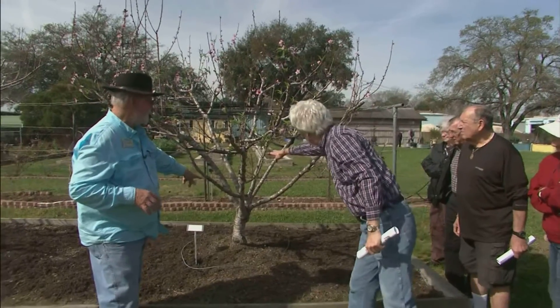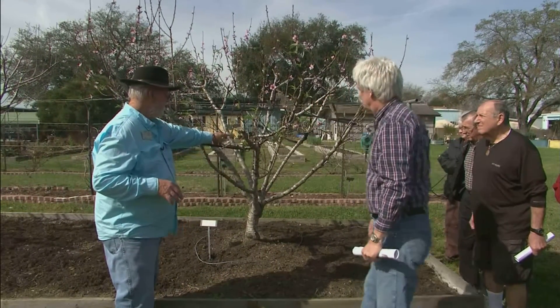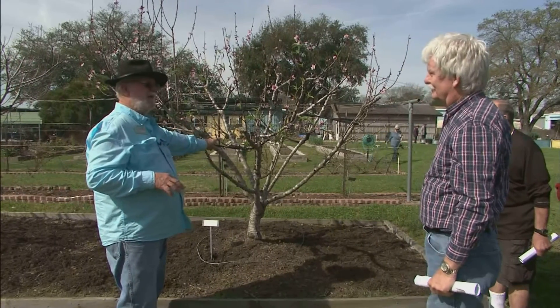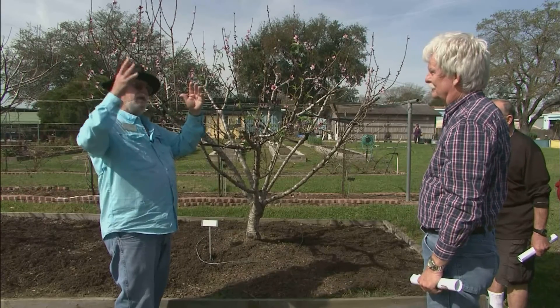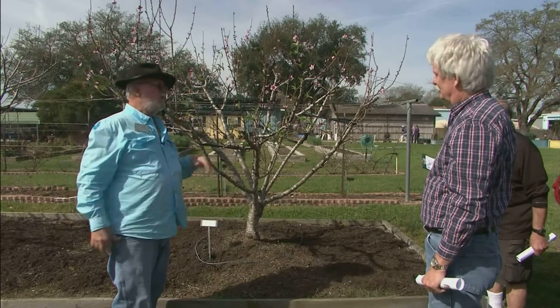Where's the trunk of the tree? That high? Okay — that's pretty high, but you can also let them produce those scaffold limbs if you want and cut the top of them. You control the height.